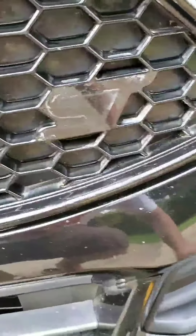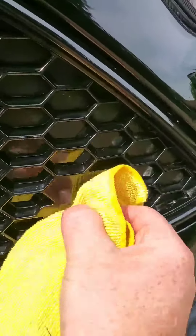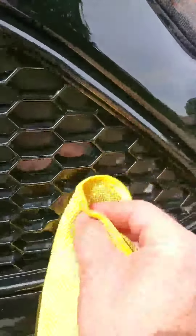Once you get the badge off, this is kind of what you're left with — a little residue, a little outline. Just give it a quick spray with the Zenit. It will take off all of that residue. It does a good job cleaning the dirt too, and you have a very clean spot to work with if you're going to rebadge, or if you're going to just leave it off.